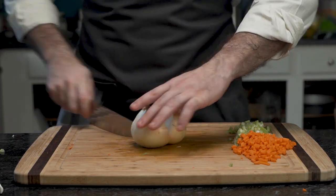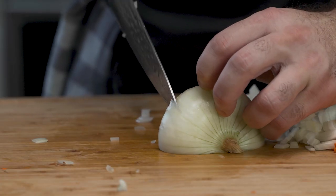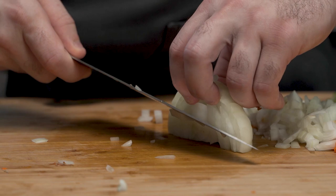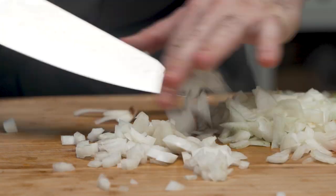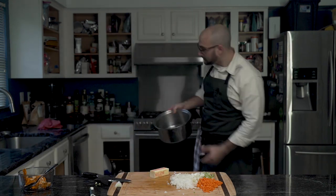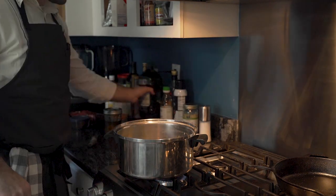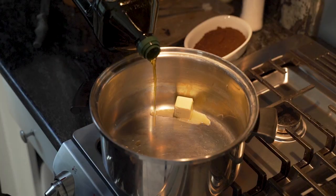Then, with an onion, he cuts it and peels it, because no one likes onion paper. Dicing the onion, he does the same and tosses the quarter. Two tablespoons of butter go into the pot, and the pot goes on to the heat. This is the base of our mirepoix.